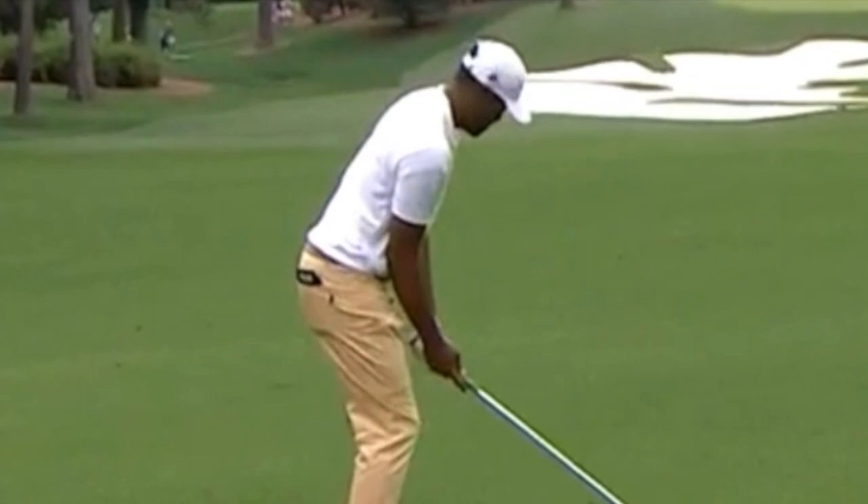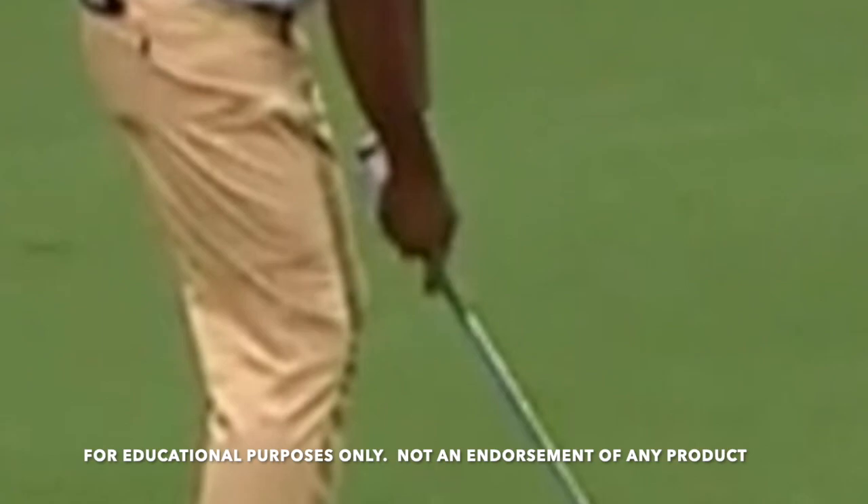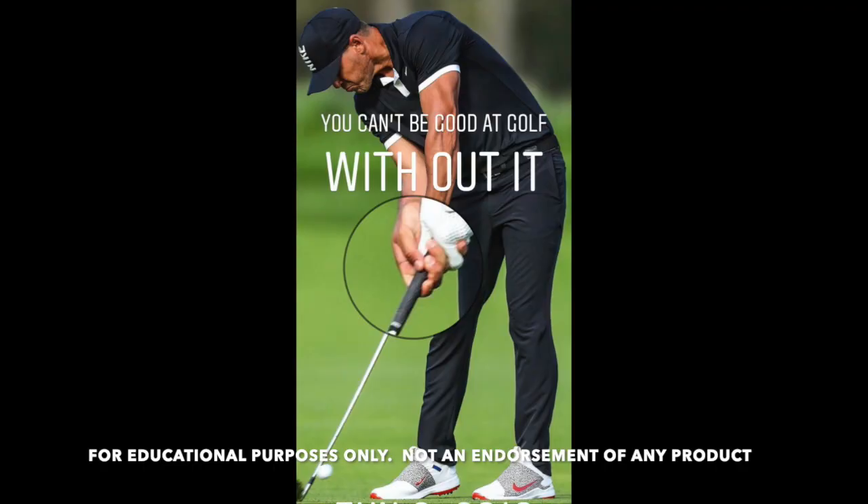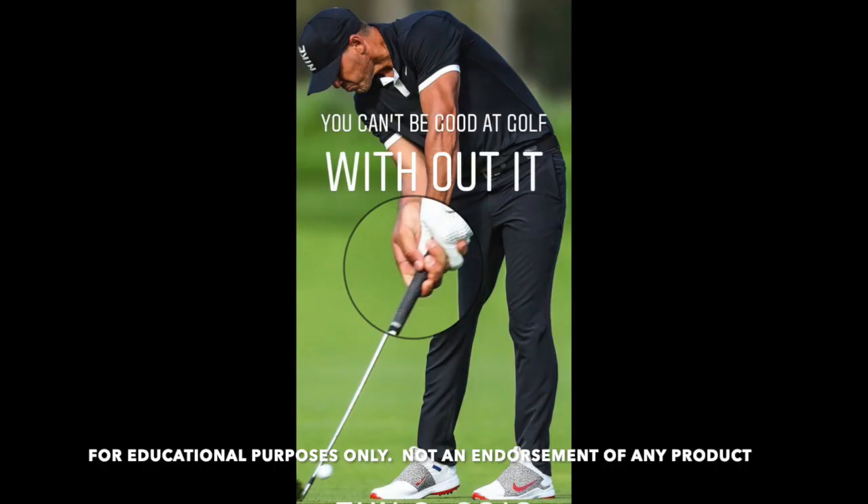Being good at golf is about mastering the basics. And if it wasn't important, Hogan wouldn't have put it on the cover of his book. He wouldn't have called them swing wreckers — it's the only thing he's ever called swing wreckers.